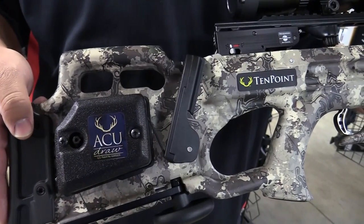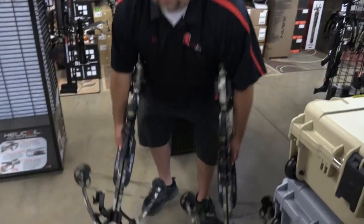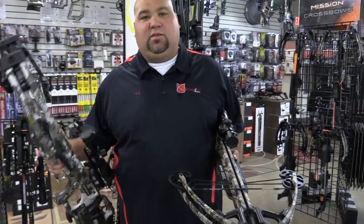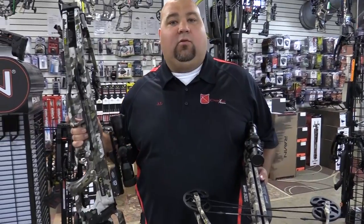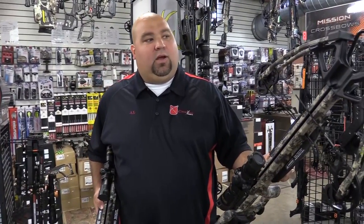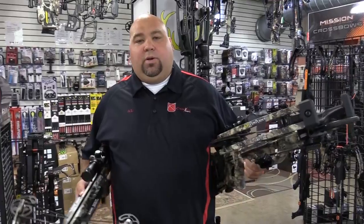The other main difference between these two models is going to come down to speed. Your Titan D-Cock is actually going to be slightly faster, offering speeds up to 390 feet per second, where your M1 is going to be 370 to 380 with the Pro-Lite Arrow — though that arrow is no longer available — but both of them are going to be very comparable.